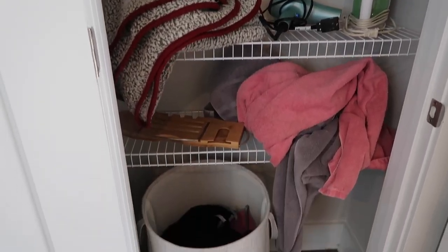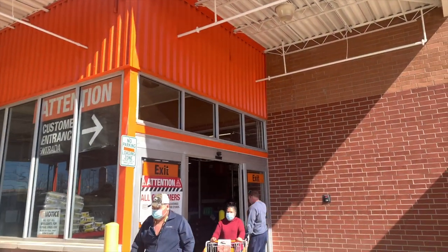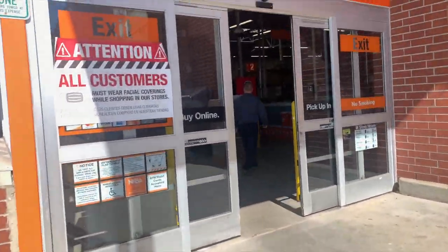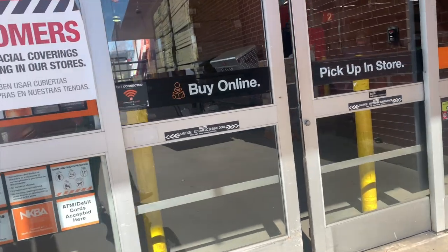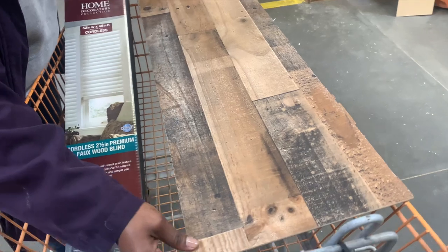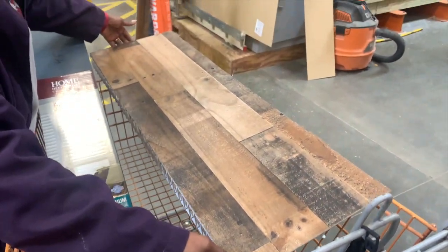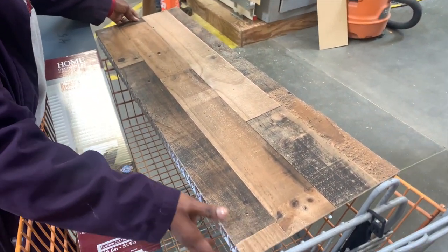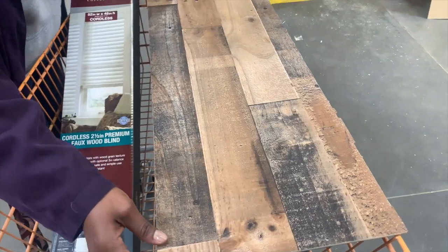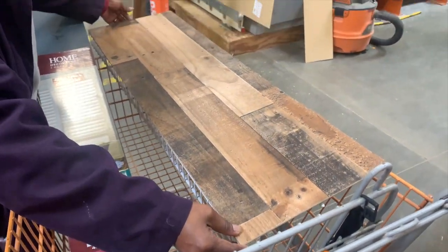The first stop was a quick trip to Home Depot. I needed to get wood to cover the wire shelves, so we headed over to the wood aisle. This is the wood panel I decided on — unfortunately there weren't a lot of options, but I feel like it would go perfectly with my hardwood floors.